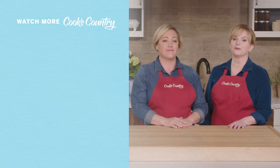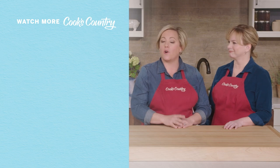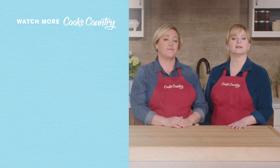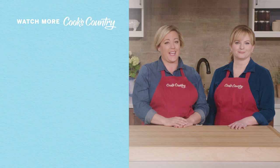Thanks for watching Cook's Country from America's Test Kitchen. Leave a comment and let us know which recipes you're excited to make or just say hi. You can find links to today's recipes and reviews in the video description. Don't forget to subscribe to our channel. See you later, alligator.